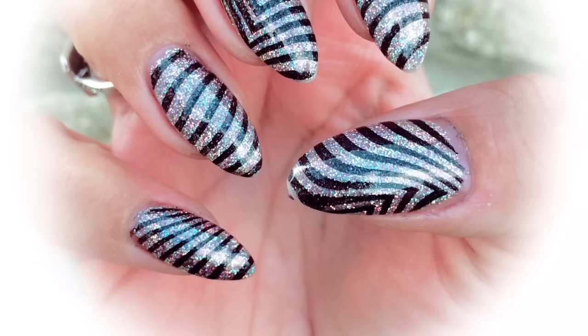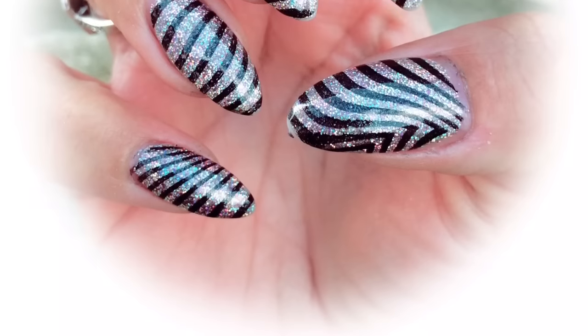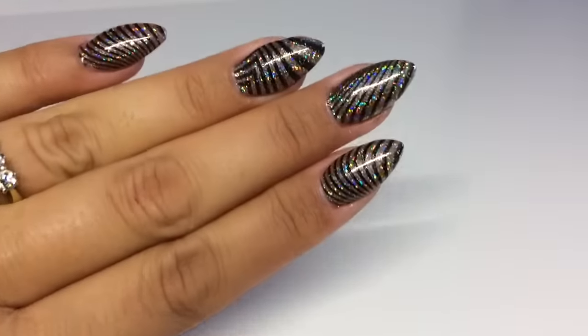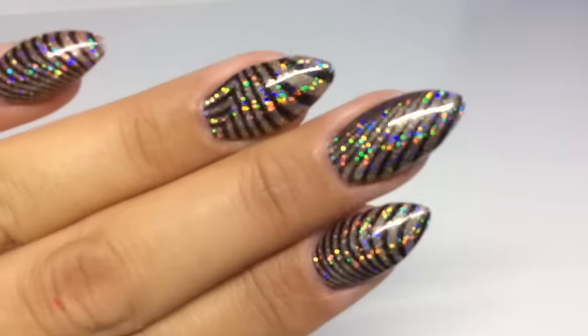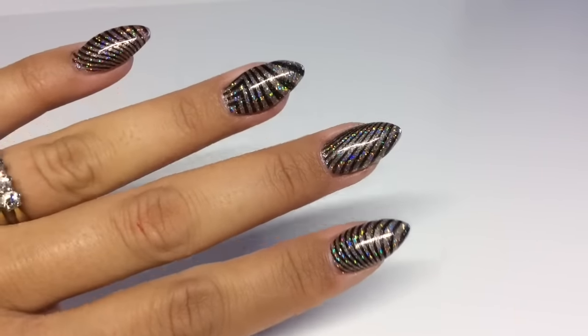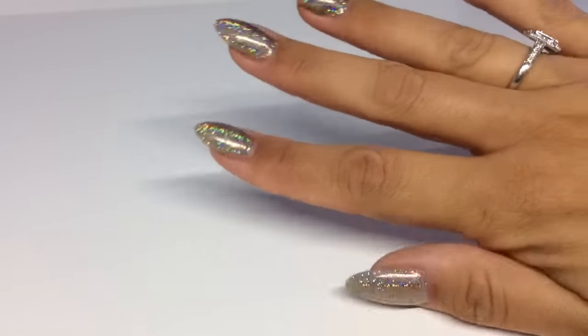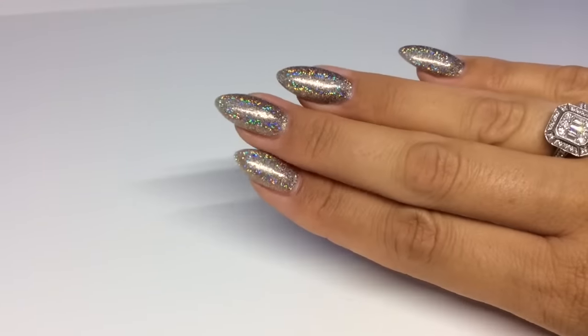A lot of you have asked how I stamp with my non-dominant hand, so I'm going to do that today. I'm going to be stamping on my right hand and using my left hand, which is always a bit more tricky when stamping with your non-dominant hand. So if you're interested, just stay tuned.